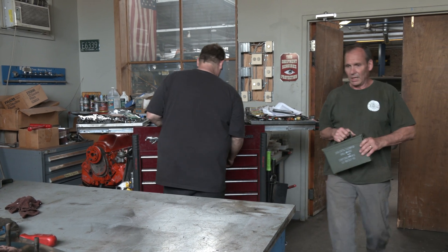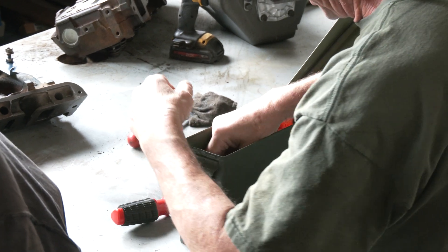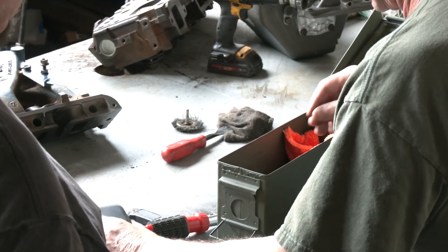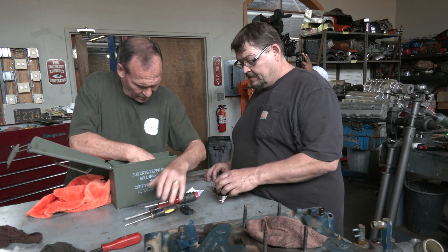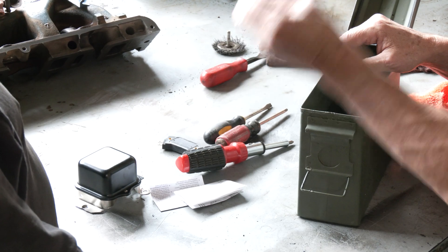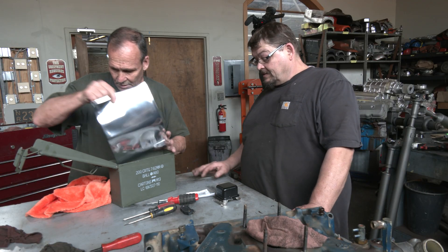Hey Chris. Hey bud. I got some parts that you said were everything we needed, and I got instructions — ignition module, just a voltage regulator. Because the alternator doesn't have anything that controls the voltage inside of it. I went through the instructions and the only thing it says we have to have is this tube of silicone. That actually dissipates heat.